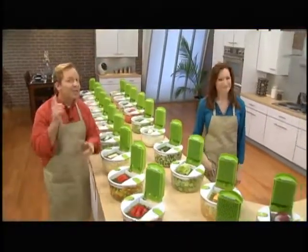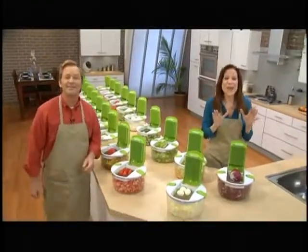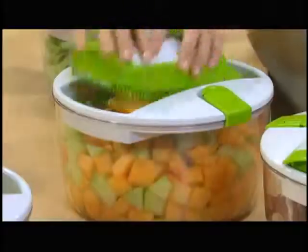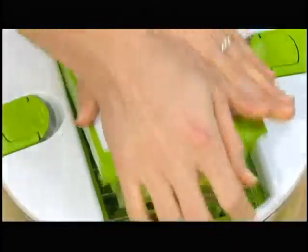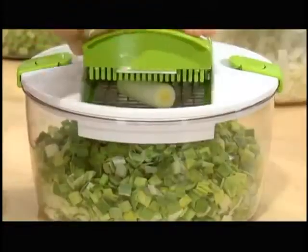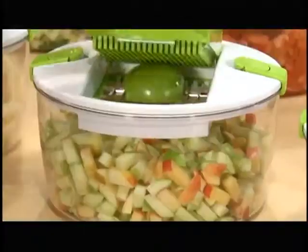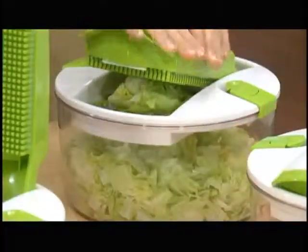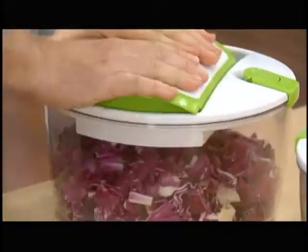With the Salad Chef, you can prepare just about anything and everything imaginable at lightning speed: radicchio, hard-boiled eggs, melon, strawberries, romaine, bell pepper, cucumber, mozzarella cheese, onion, leeks, celery, ham, tomato, apple, zucchini, potato, turkey, carrot, iceberg lettuce, pineapple, and red cabbage.